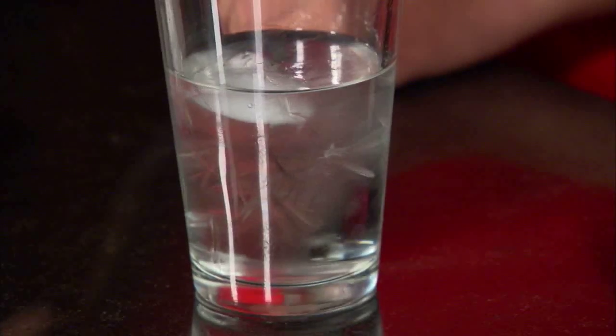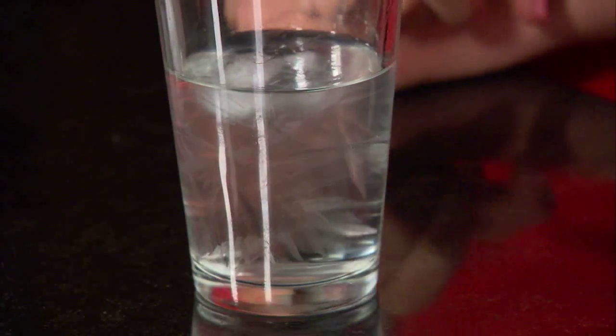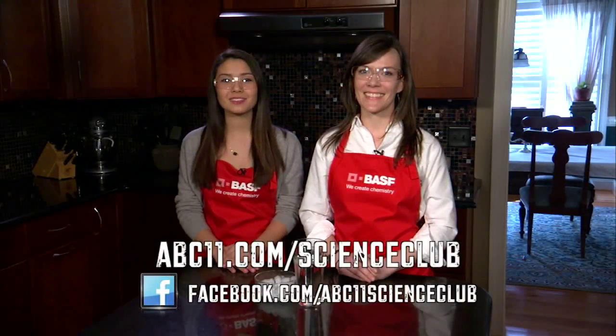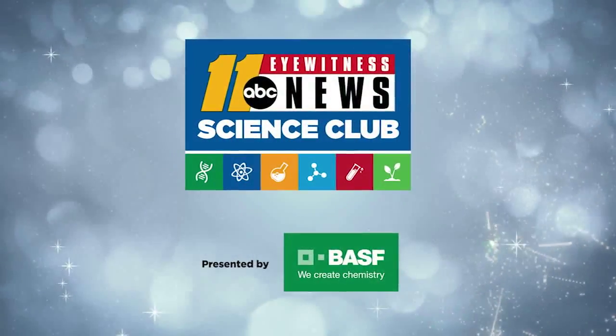Just one little ice chip can start a chain reaction and freeze the water instantly. This is a phenomenon called supercooling. Supercool! Am I right? Go to abc11.com/scienceclub for instructions and visit us on Facebook. Show us your supercooling experiment. Thanks for watching — Science Club with BASF!